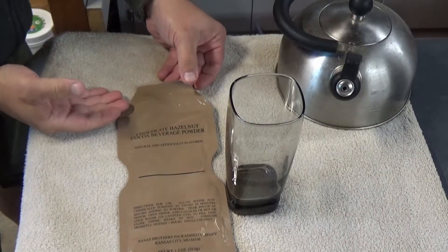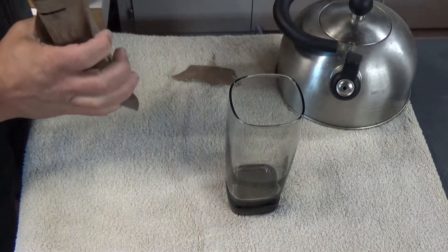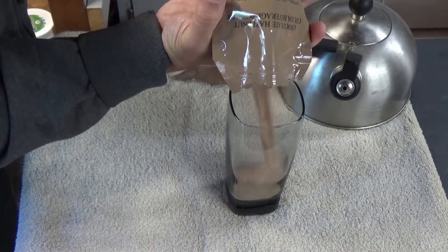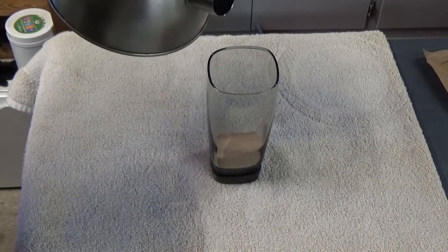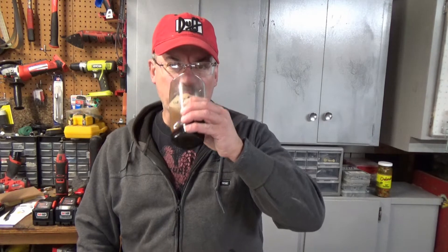I shall sample the Chocolate Hazelnut Cocoa Beverage Powder. Here we go — Hazelnut Cocoa Beverage Powder. It's still pretty hot. Wow, I actually like that. Usually I don't like hazelnut flavor in anything at all, but it's not overly powerful. It still tastes more like cocoa. That's really good actually.